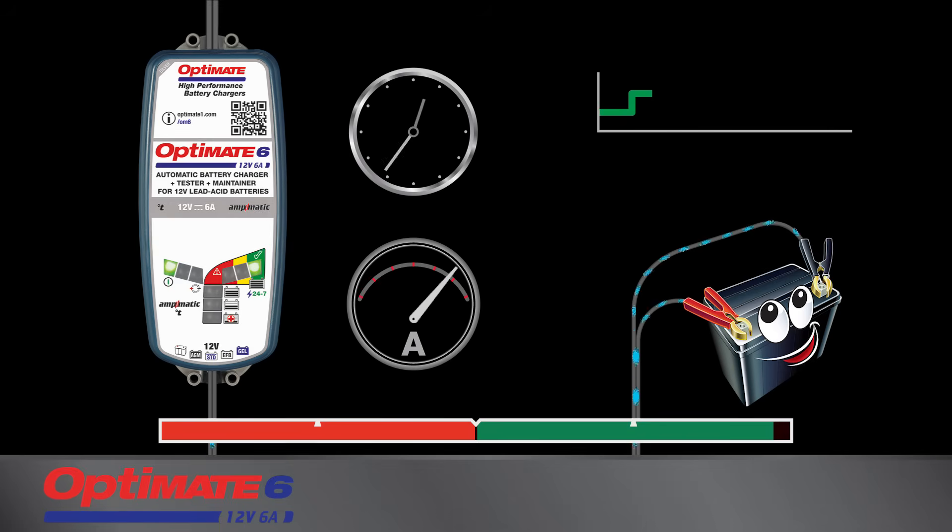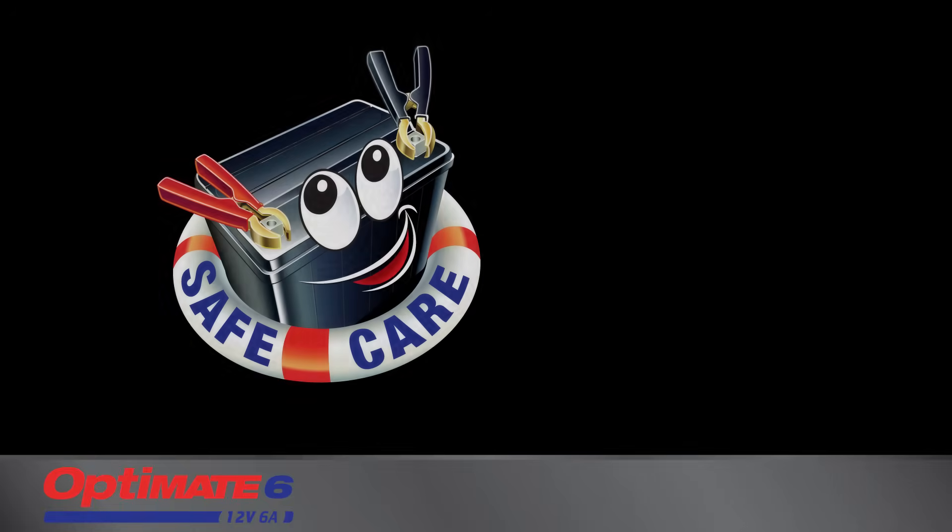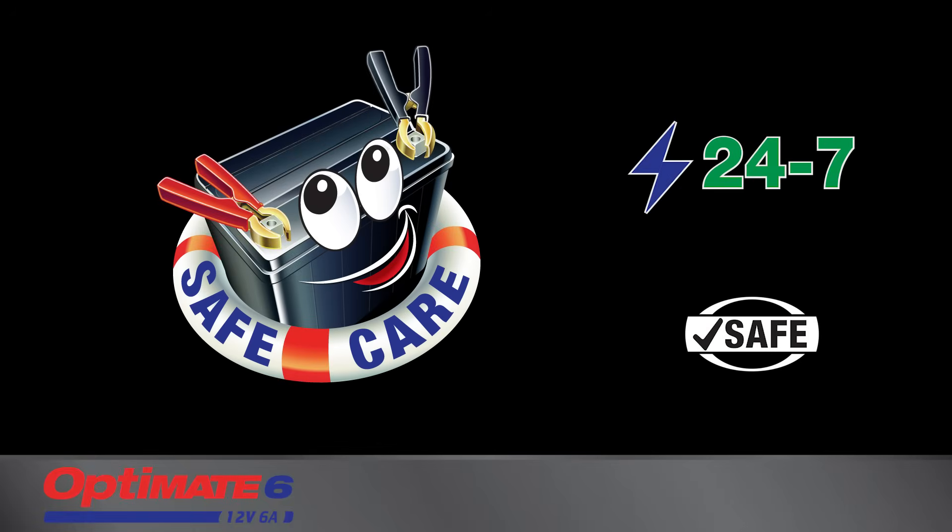The OptiMate's automatic 24-7 maintenance program monitors charge and, if necessary, brings it back to full charge, keeping the battery active and fit. OptiMate guarantees more battery power and longer battery life.